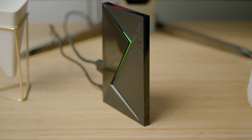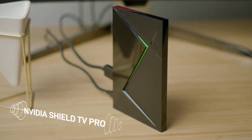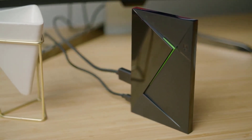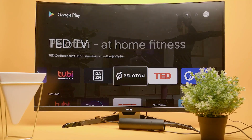If you're looking for a streamer with more ports, the higher-end Shield TV Pro does come with two USB ports and better specs, but it costs quite a bit more while delivering comparable performance.